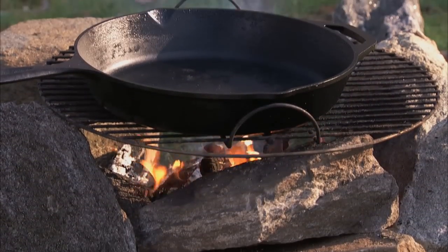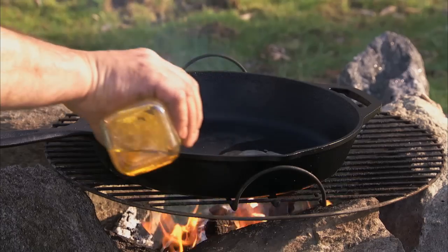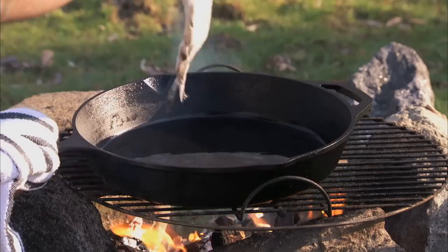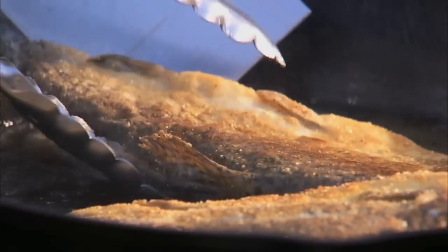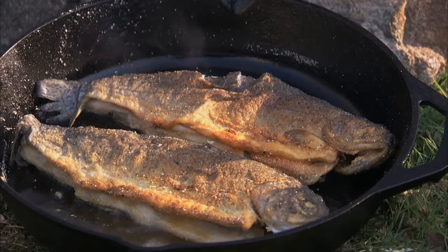Now, heat and oil a cast iron skillet and fry the fish for about four to six minutes on each side, or until the meat flakes with a fork. Hand-fried whole trout.